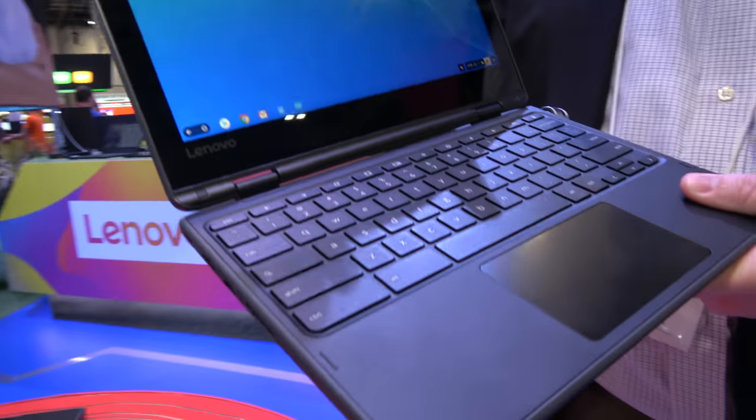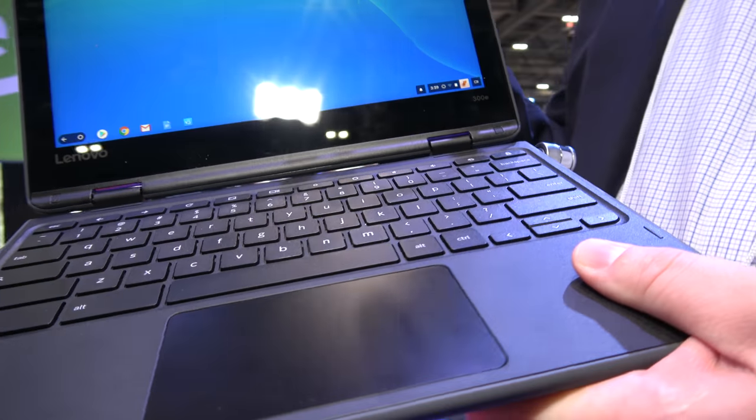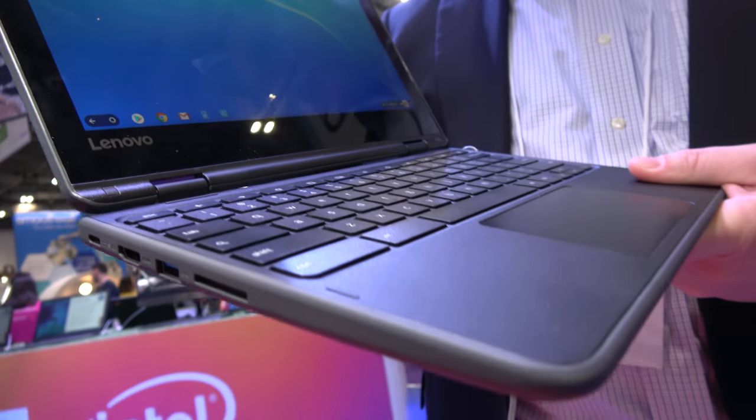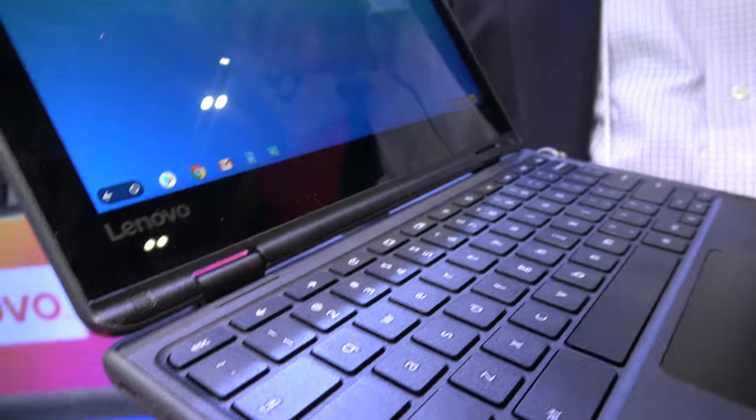What I've got here is our new 300E Chromebook. This is a MediaTek 8173C. Many of you may recognize it — it's very similar looking to our N23 Yoga, but we've added a very exciting feature this year which is called Enhanced Touch.